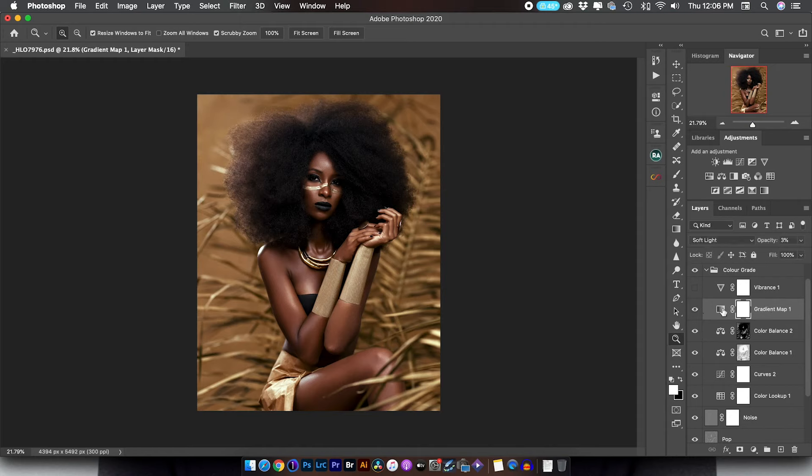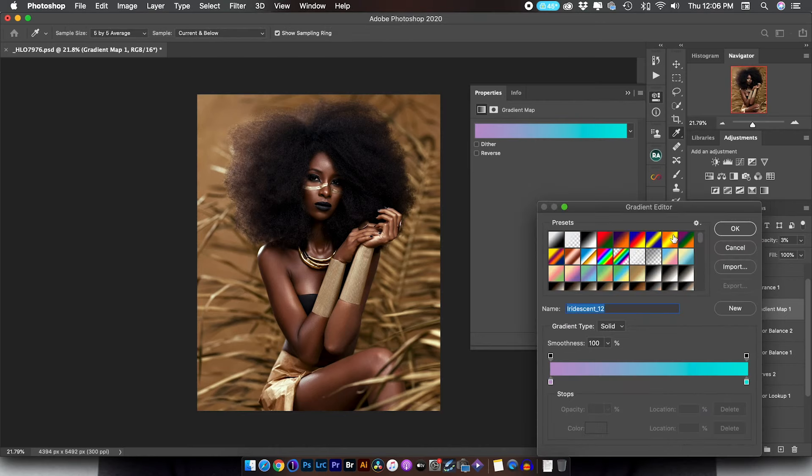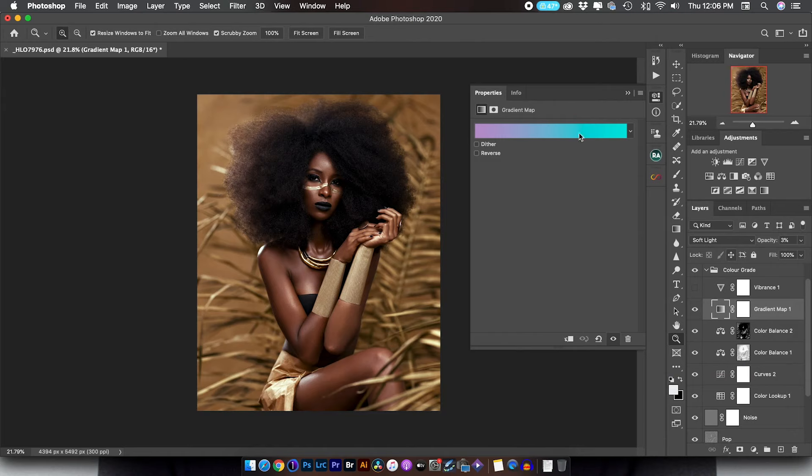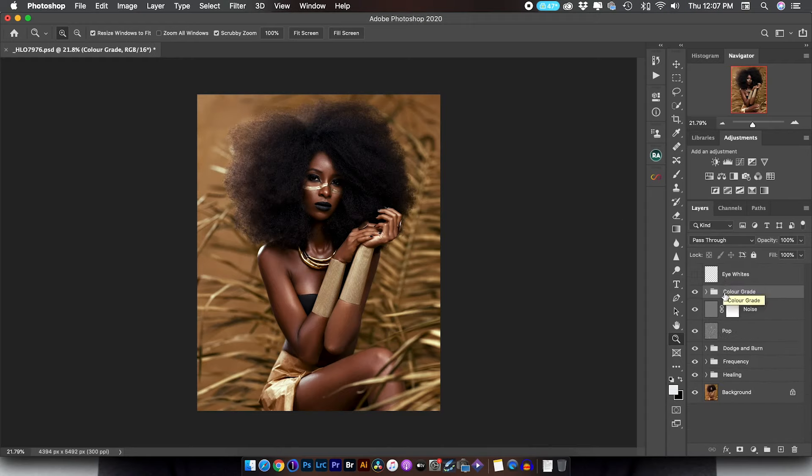The next thing I did was add a gradient map. I wanted to add just a hint of a different hue — set it to Soft Light blending mode at 3% opacity. It's almost not there, but it's definitely doing something at 3% Soft Light. After that, I added a vibrance adjustment to raise the hue slightly since the image was a little desaturated — just making it a little more vibrant. And that brings us to the end of the color grading.